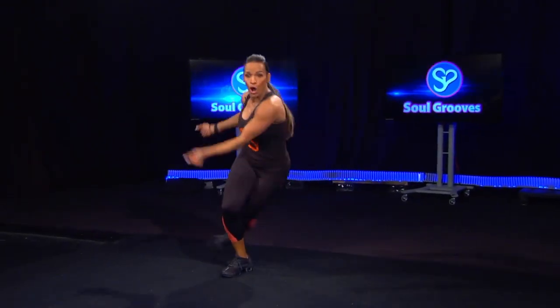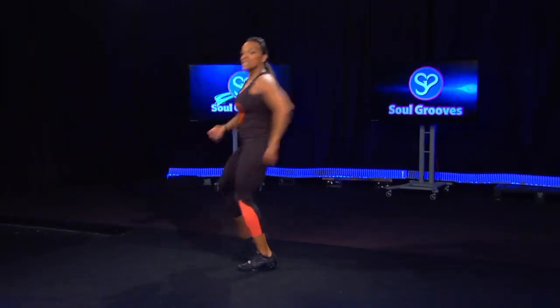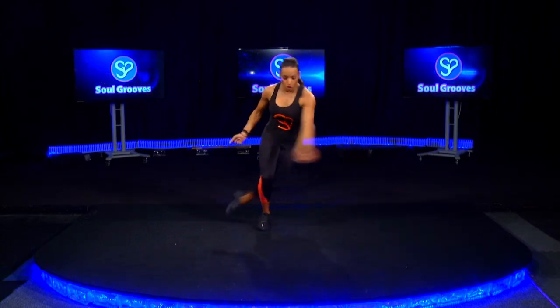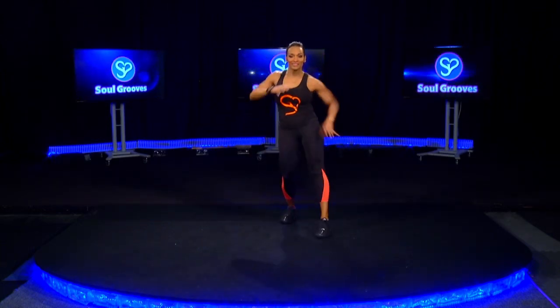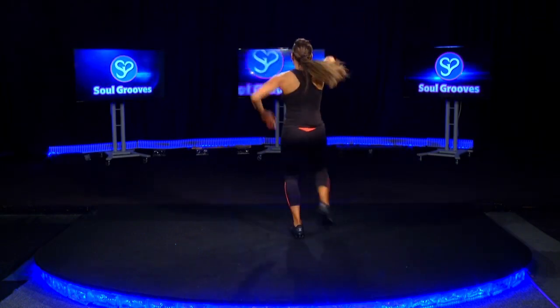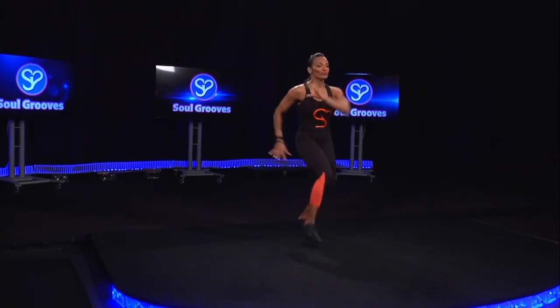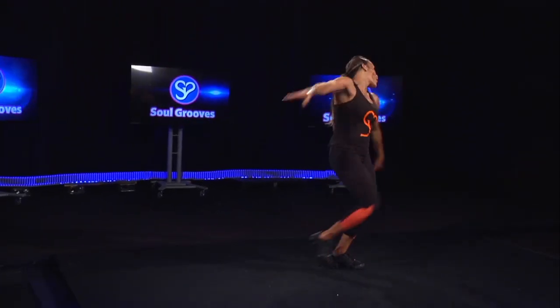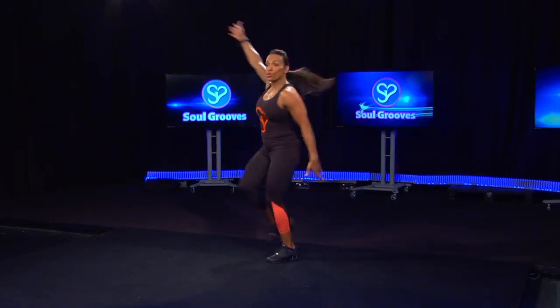Throw it, and you travel, throw your dice, throw it, hip it out, tap it up, turn to the back, again, and turn, squat it out.